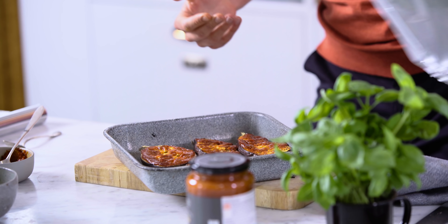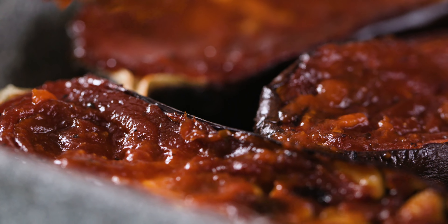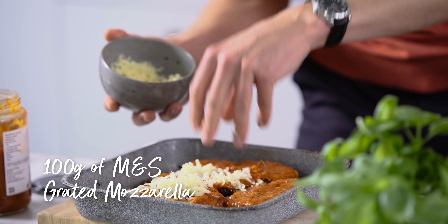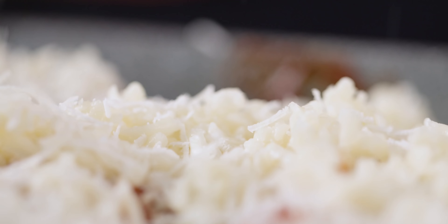First thing, pop the foil off. Next we need to grab some M&S tomato sauce and grated mozzarella — that's going to go super oozy and golden. Next we've got our parmesan, a good grating of that just going over the top.